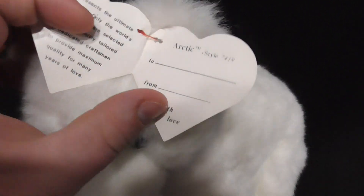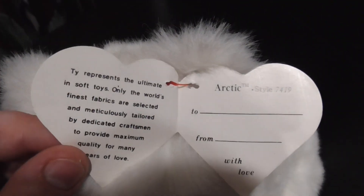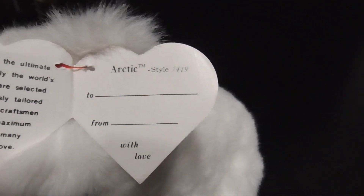Alright, there's the tag — we're going to set the camera down and open up the tag. Alright, there we go. We are in the tag. There's the inside of the tag, pretty nice.